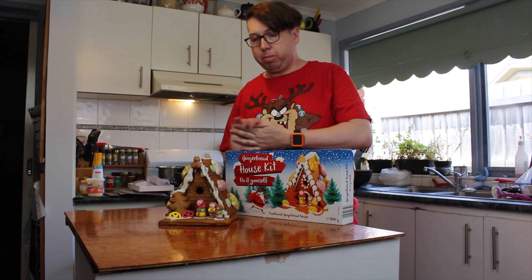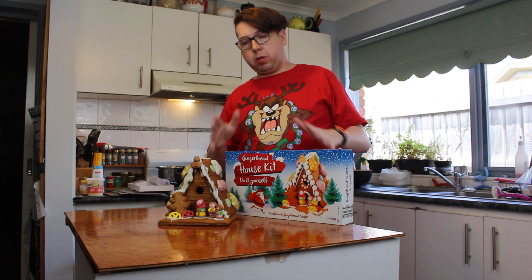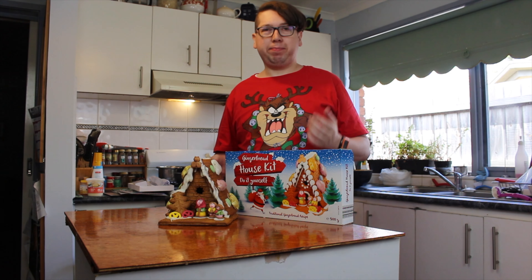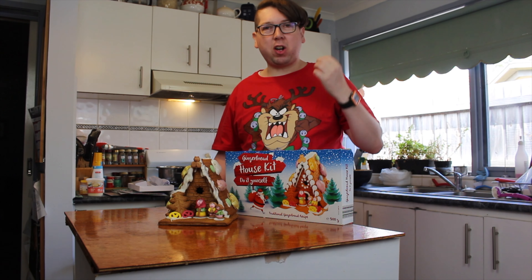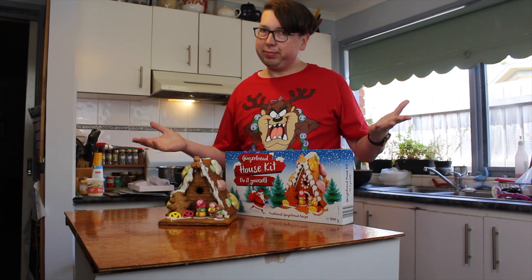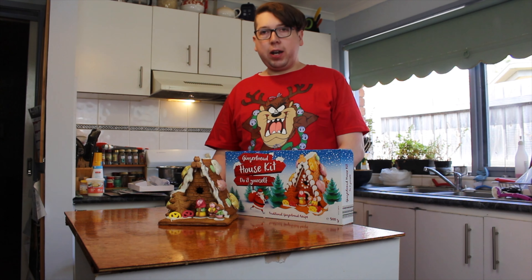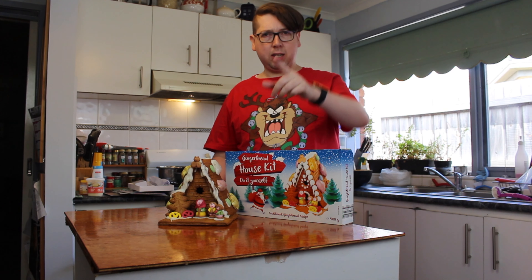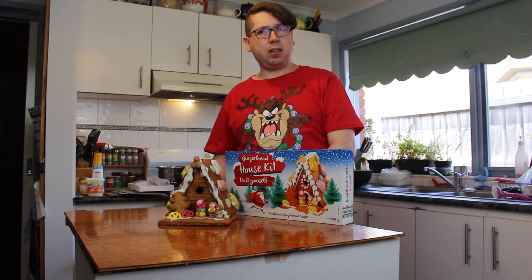And that's the Aldi one done. This one was really easy to put together and it looks great, but the bad part is it didn't have its own icing — a let-down. Let's line these four up side by side and have a look at them together, and we'll make our decisions on which one is the best.